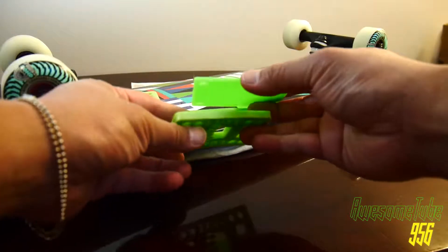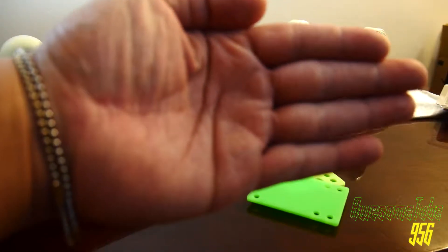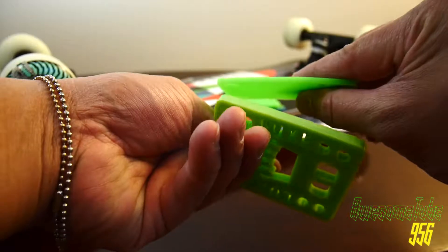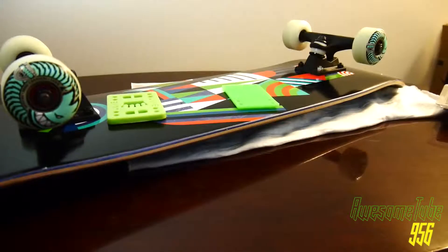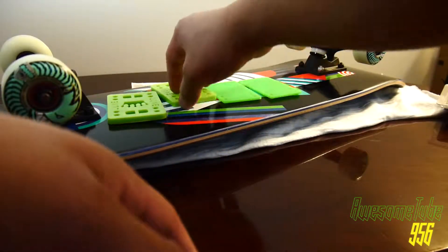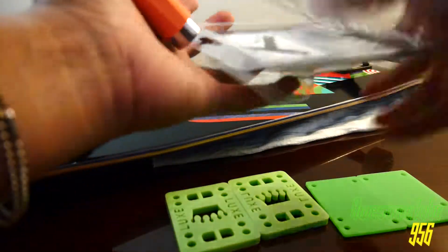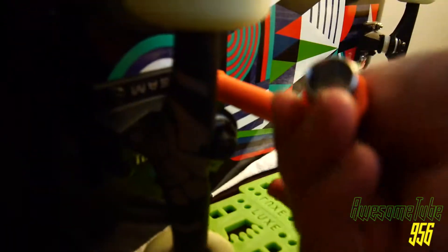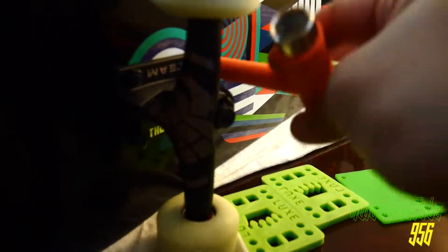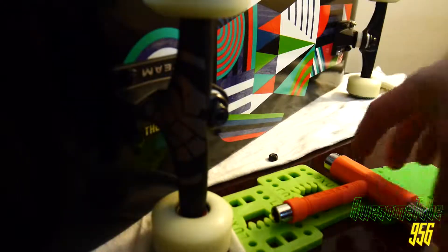Hello and welcome back to another episode on Awesome Tube 956. Today we are doing the third part of assembling a pro skateboard — looking at what not to do and what to do. Originally I purchased quarter-inch riser pads which didn't work, so I had to order some one-eighth inch riser pads, which is the smaller-looking one.